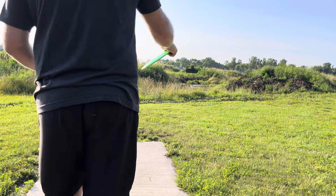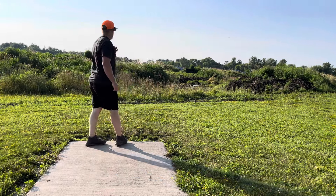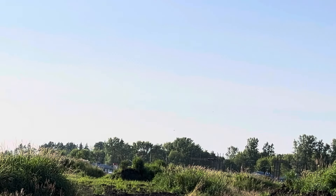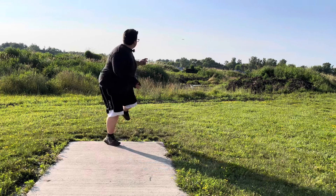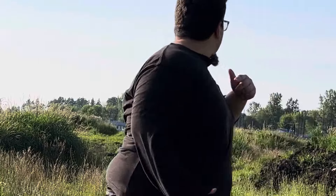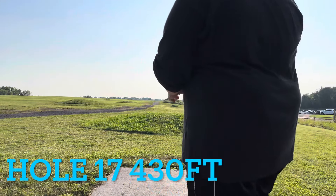Hole 16 is 295 feet. I throw kind of a stall hyzer — went deep of the basket, pretty decent-looking run. Ian throws more of a flat flex shot and he is running the basket and absolutely parks it.